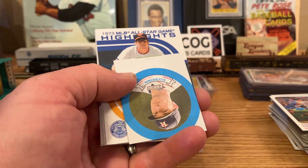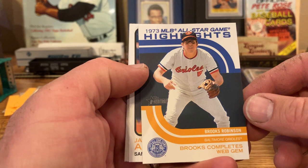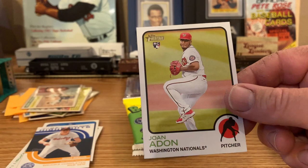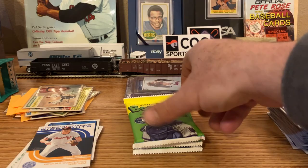Alex Bregman — not cool. But the next card is cool: Brooks Robinson all-star game highlight. Jake Arrieta. Kevin Plawecki. Chris Sale. Joan Adon rookie. Wow — that mini is just neat.